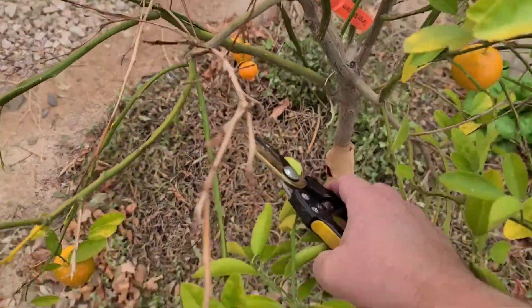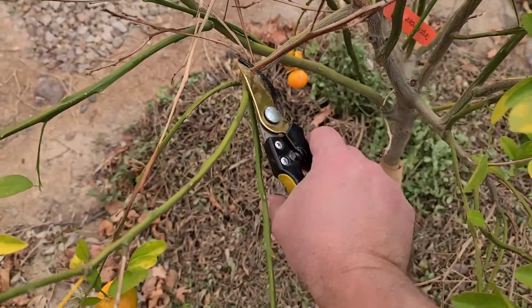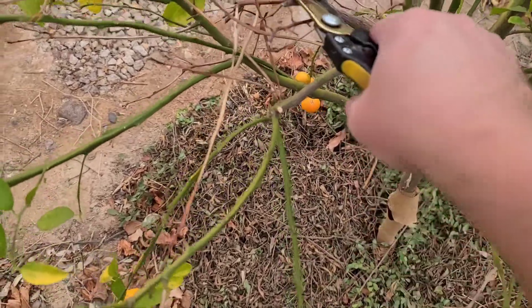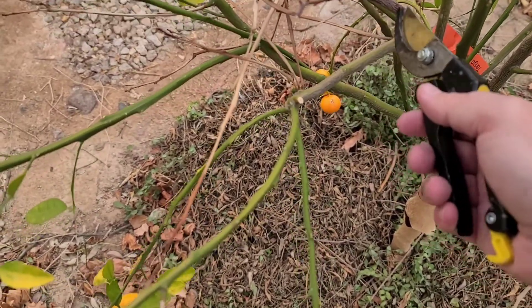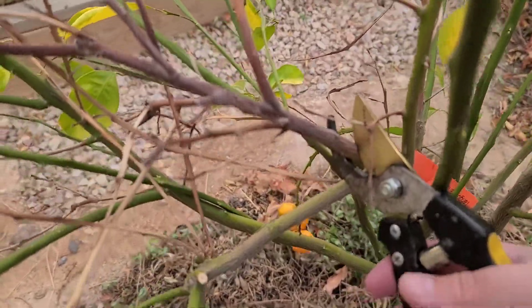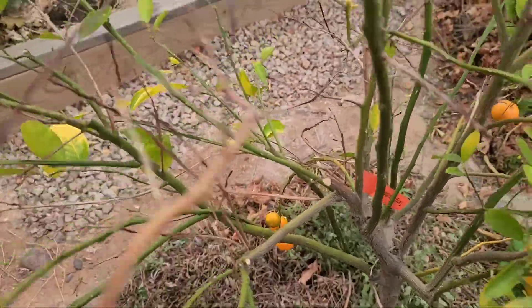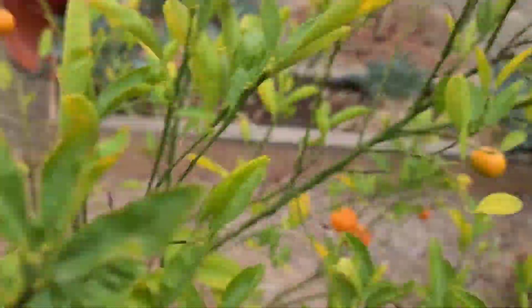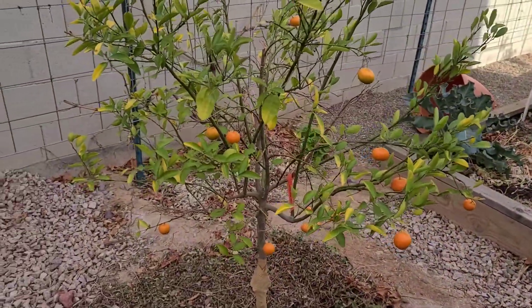There's more dead wood down here — this whole section looks dead, I'll take that off too. Just go through your trees and take care of any last-minute pruning you need to do before the growing season begins.